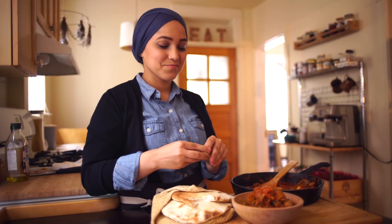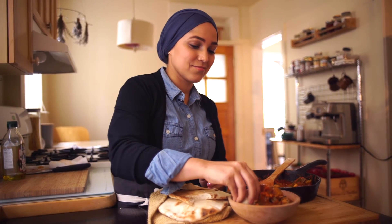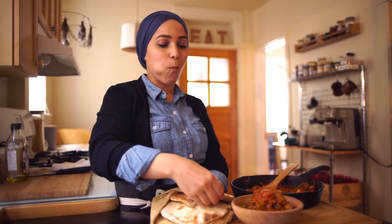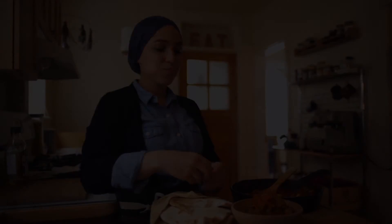Alright, I'm gonna dig in. It's perfect. Make it, enjoy it. I hope you guys liked it. Bye.